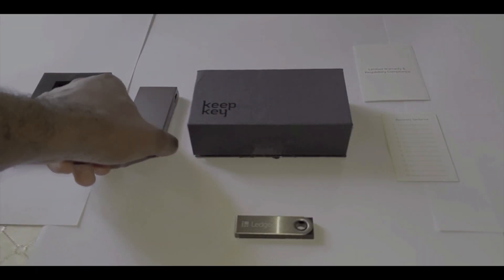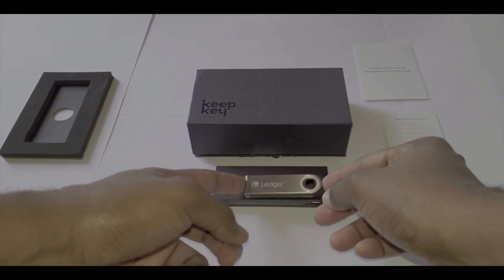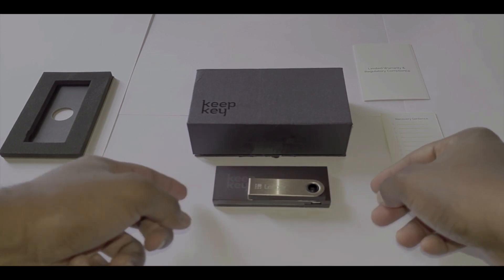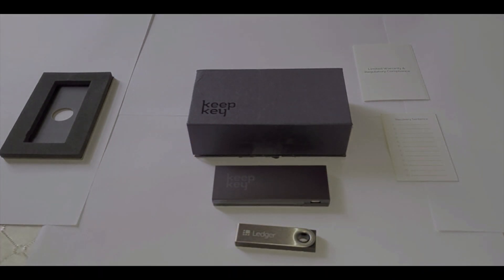Just for comparison, here I have a Ledger Nano S and we're going to put the two devices side by side. You can quickly see the KeepKey is much larger than the Nano S. However, both devices do the same thing, and although the KeepKey is larger I would still consider it a portable device. So this concludes the unboxing aspect of the video.